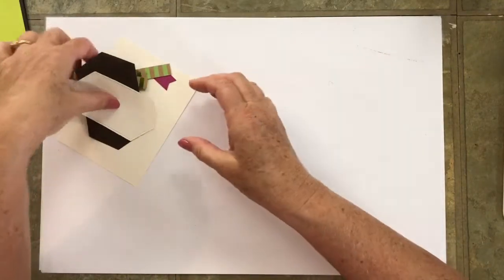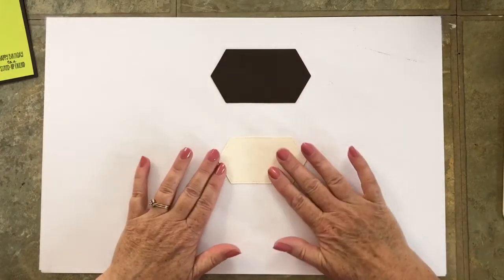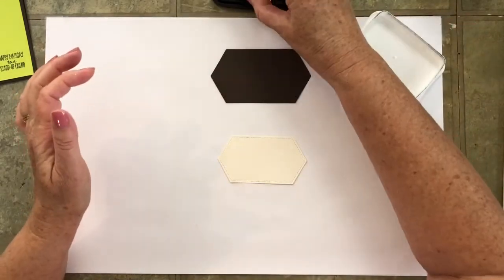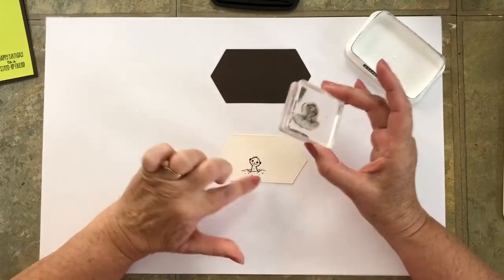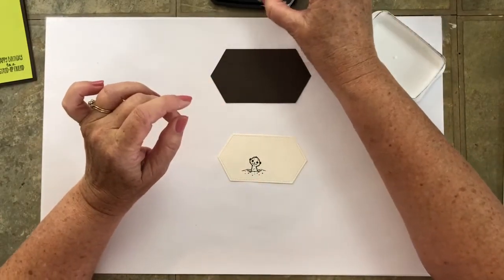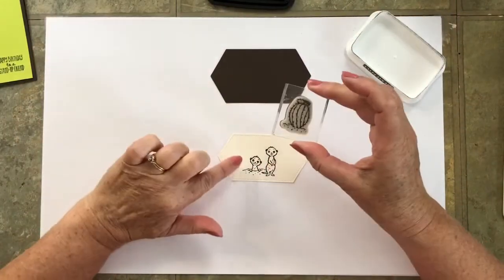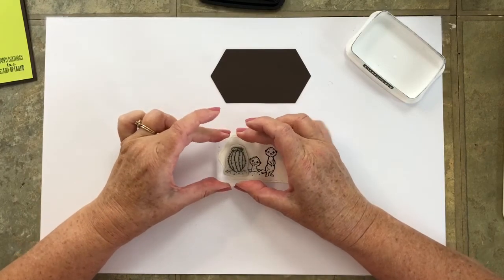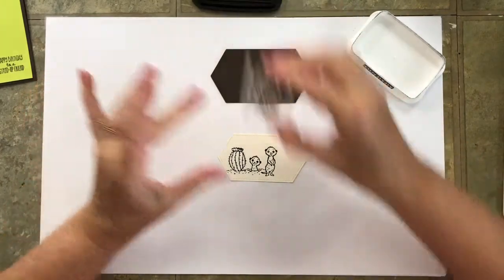Now let's set that aside while we stamp and color. We're going to start on this vanilla label using the little meerkat that is popping his head out of the ground. I'm going to place him just left of center and leave a little bit of room for coloring in some sand. Then we're coming in with the meerkat that is standing — he's going to be very close to the other but to the right. Then we come in with the cactus, one on the left and one on the right. The reason I didn't start with the cactus is because it would be very easy to get them too close, and then I wouldn't have room for the meerkats. By starting in the middle and working my way out, that seems to work well.